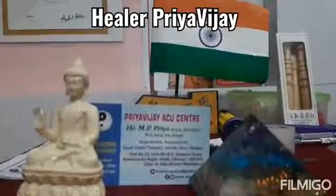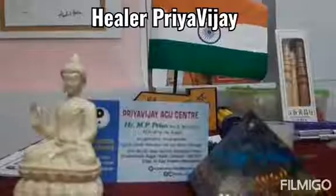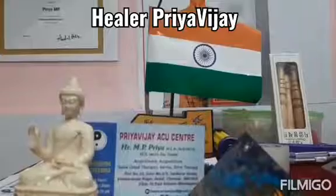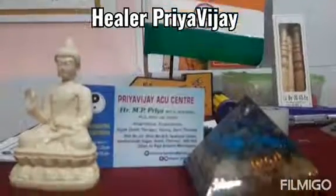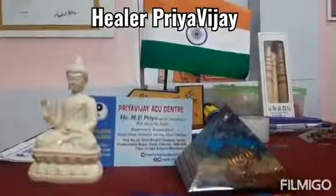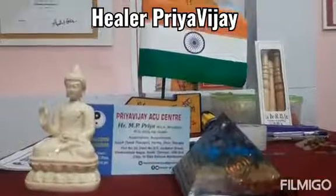Hi, this is Heela Priya Vijay. In this video I am going to show you how to strengthen your uterus. Uterus is very very important, like each and every organ and part of the body is very very important to the human being. In the same way, uterus also is very important to us.